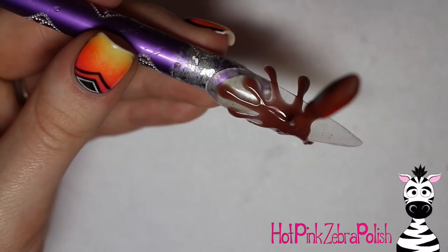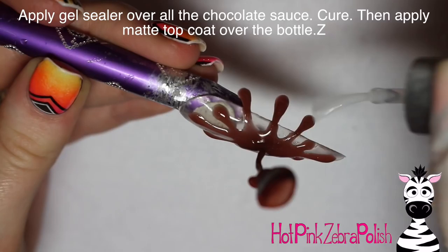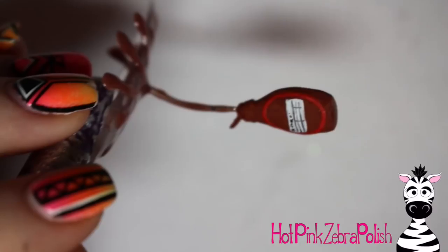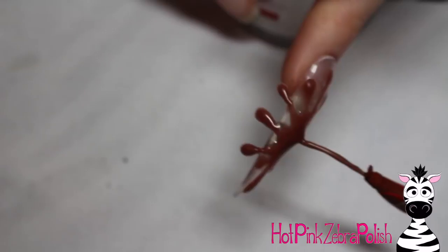If you want to make the drips off the nail more secure, you can fill underneath them with clear builder gel or clear acrylic to strengthen them — I didn't do that, but it's worth considering. Then apply gel sealer over all of the brown color gel — mine has a tacky layer so make sure you get it all covered — and finish with a matte top coat over the Hershey's syrup bottle. This is one of my absolute favorite nails I've made so far this year. Please share any recreations with me on Facebook or Instagram — I'd love to see them!